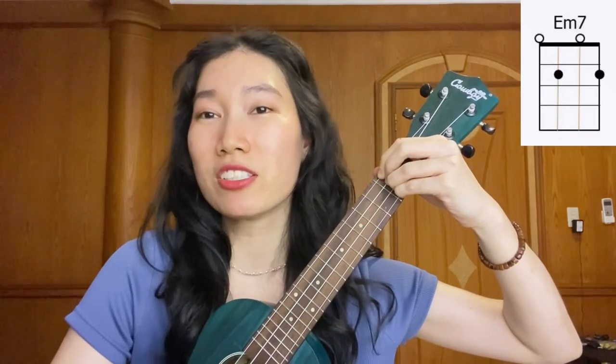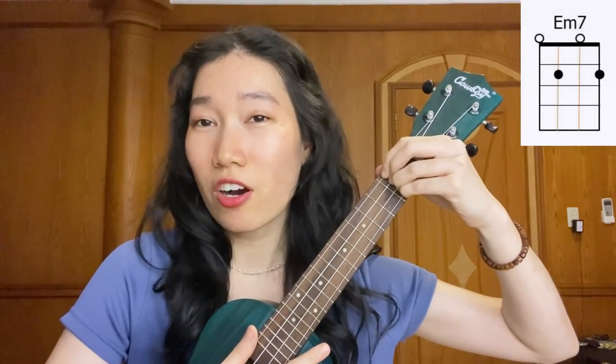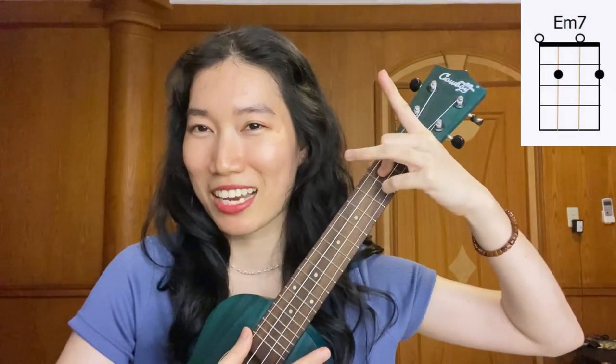Now take our pinky — that's what's left — put it under our ring finger. So everything on the 2nd fret to play B minor 7. And then for E minor 7, we need to let go of our index and ring finger. But don't make it a weird shape, just naturally. Yeah, E minor 7.